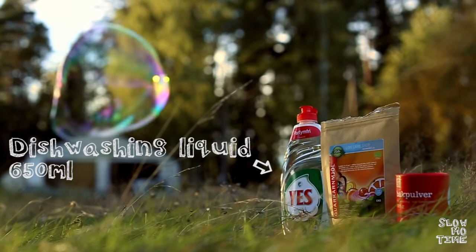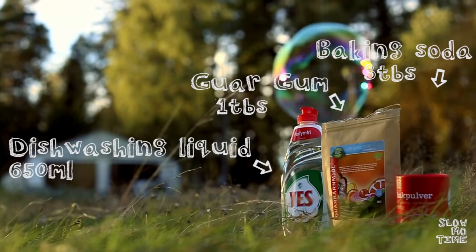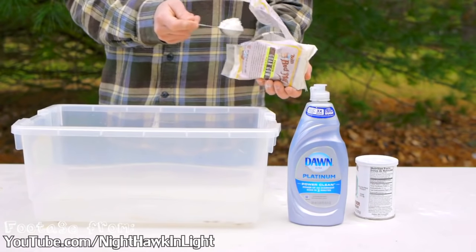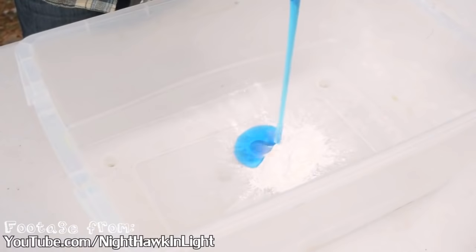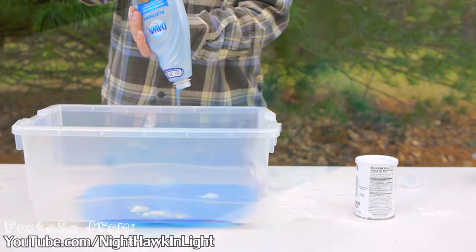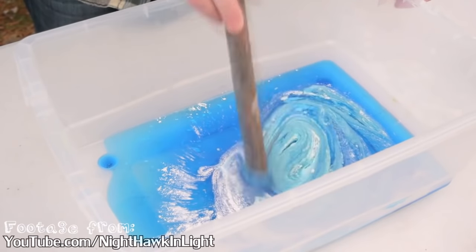All you need is dishwashing liquid, guar gum, and baking soda. The guar gum you probably have to order online because it's not that easy to find in normal stores. Be sure to get a dishwashing liquid with as few additives as possible. Mix the guar gum with the dishwashing liquid and make sure you get all the lumps out.